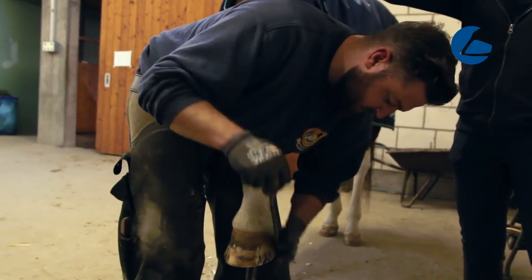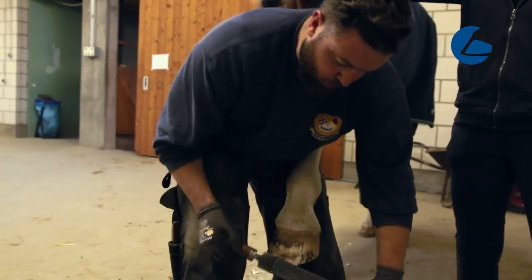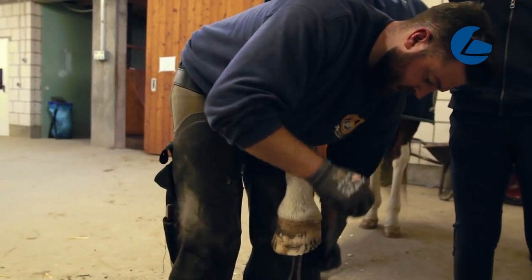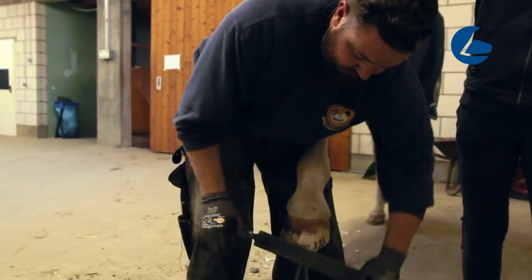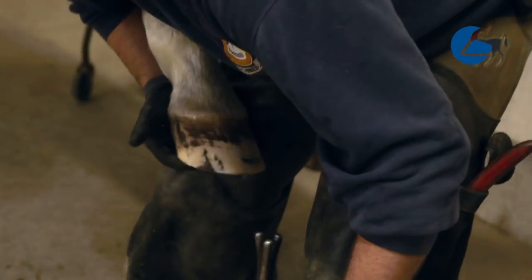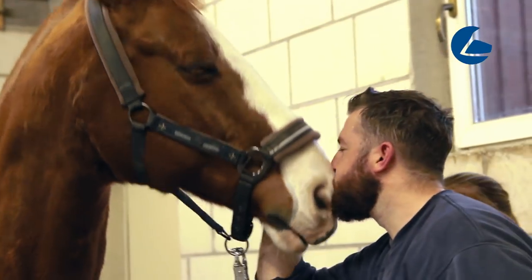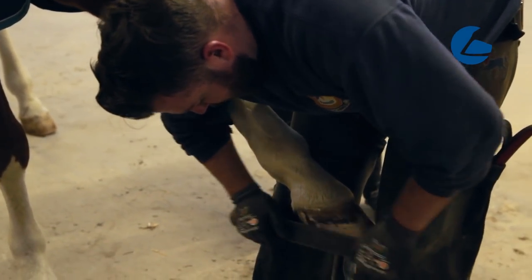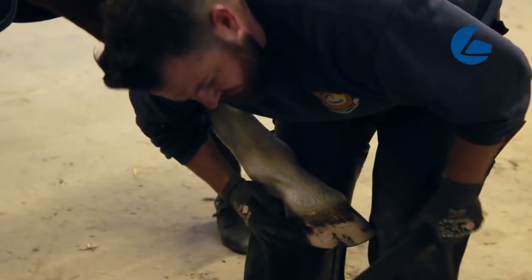Now we're just going to clean the foot up a little bit. We're not actually taking any horn away from the hoof — we're just taking the top layer of dirt off so we can see exactly what we have. Putting a little bit of pressure onto this crack, you can feel there's a lot of movement — it's very soft in here.